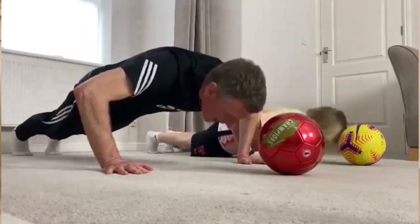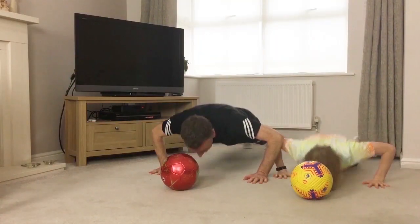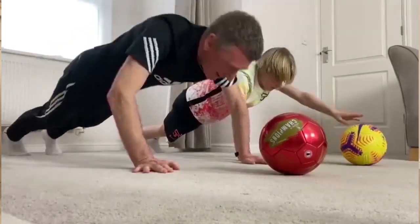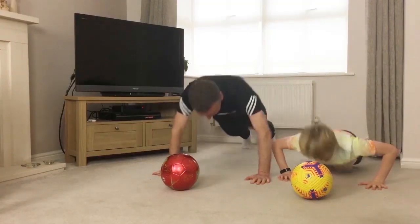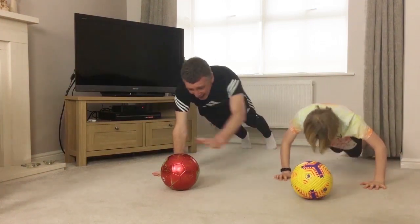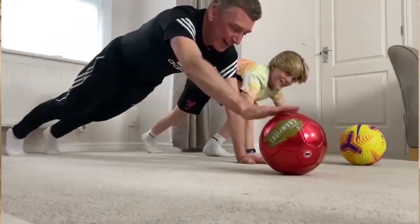Off we go. Down, touch. Put your knees on the floor if you want. That's good, keep going. Down we go, bend those elbows. Stay down on the knees if you're finding it hard. Keep going, push. Last one. Well done.